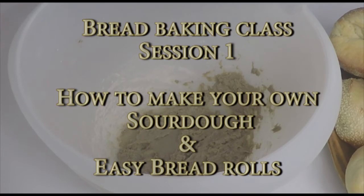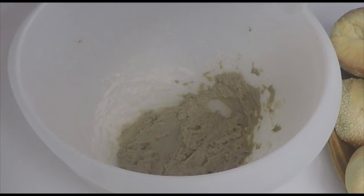Hello and welcome to German cooking. This is the first session of several that will follow where I will explain to you how to bake a classic German bread. So it's a bread baking class, Part 1.